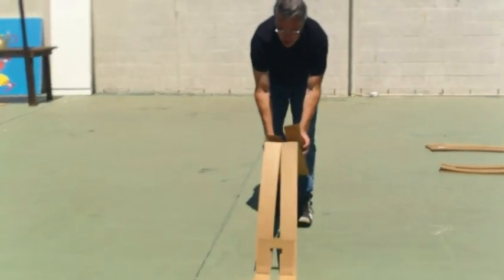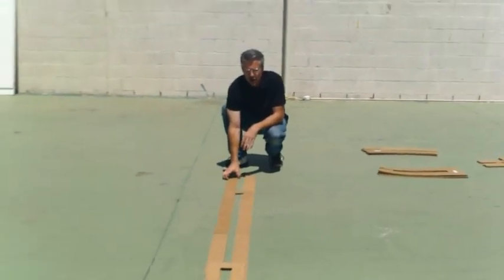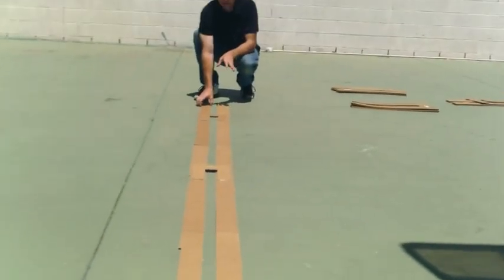Then you continue to fold this back. When you look down it, it should look straight, and if not, just shimmy it a little bit.